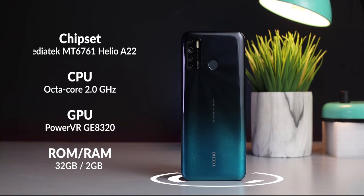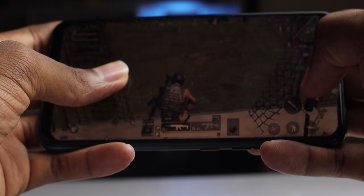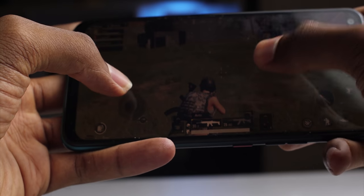When it comes to the other internals, this device has the Mediatek MT6761 Helio A22 chipset, an octa-core CPU clocked at 2.0GHz, a PowerVR GPU, 32GB of storage and 2GB of RAM. The combination of the CPU and GPU gives you a smooth experience out of the box.